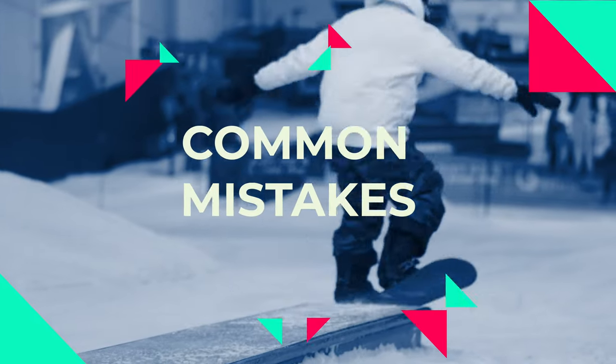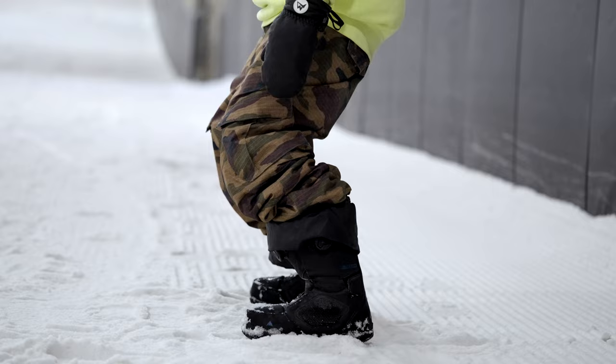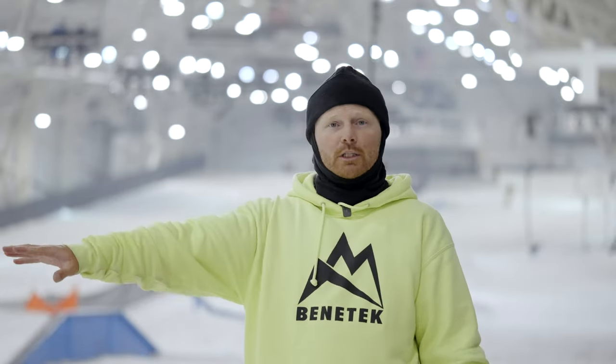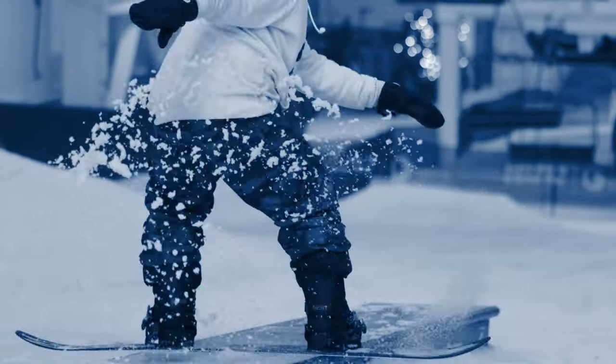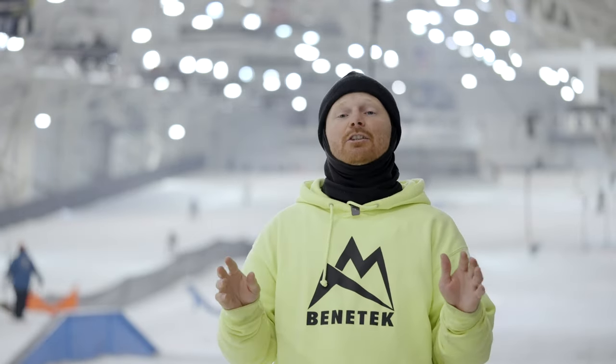One of the biggest things people struggle with when it comes to board slides is being on an edge. When you're on the box, you want to be flat-based — that means equal pressure on the toe of your feet as on your heel so that your board is nice and flat. If you lean your belly button back over your heels or your toes, you're going to create tilt, get on an edge, and slip out — that's the most scary part about the board slide. Make sure your belly button is in the center of your board, with a little bit of pressure on the front of your boot, in a nice relaxed position.